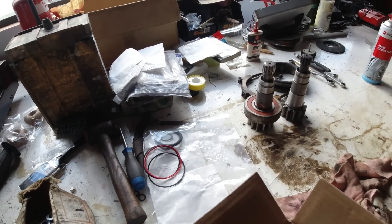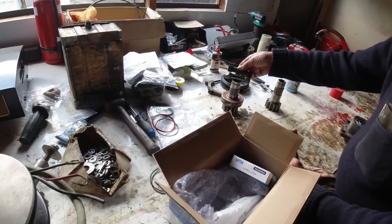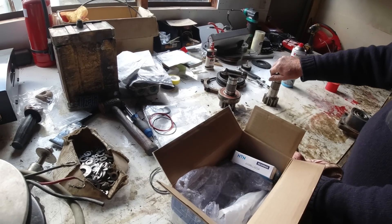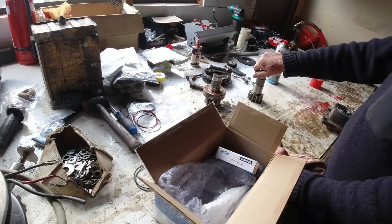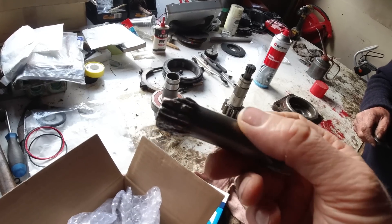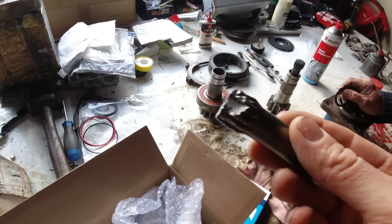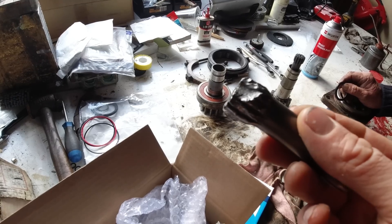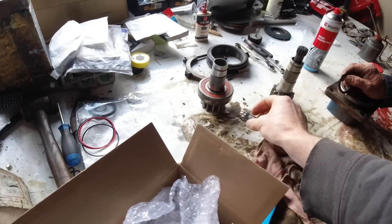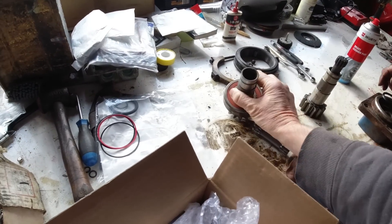That looks pretty good. It's quite a small shaft. The machine is a little Kubota 1.7 tonne. Do you know what caused it? It could well be the operator just banging things with the slew — quick stops and that. I was always told never to use the slew to push things, but everyone does it, don't they.